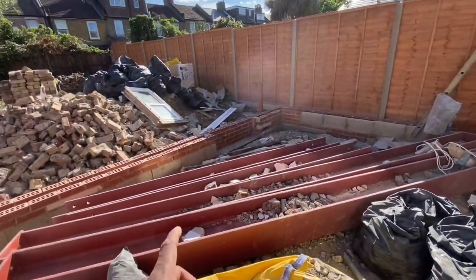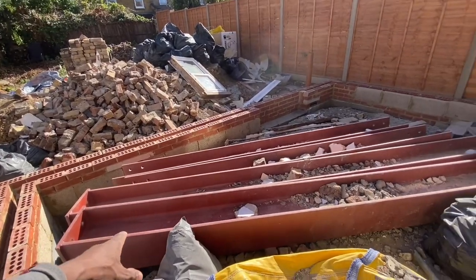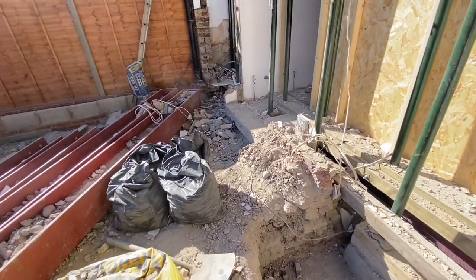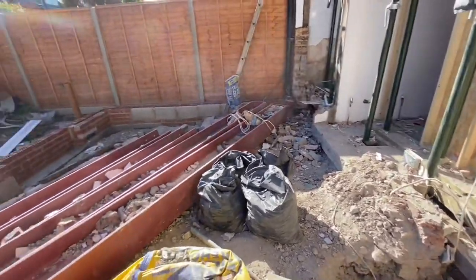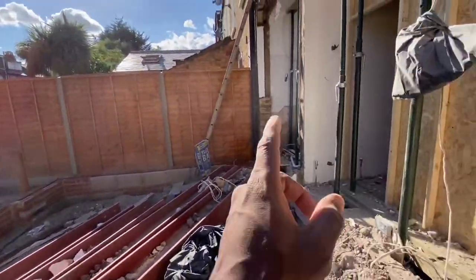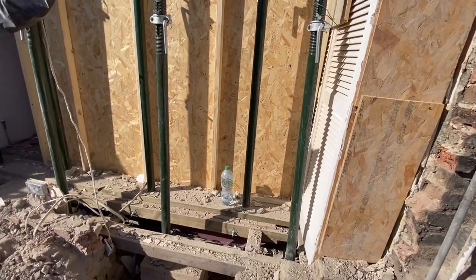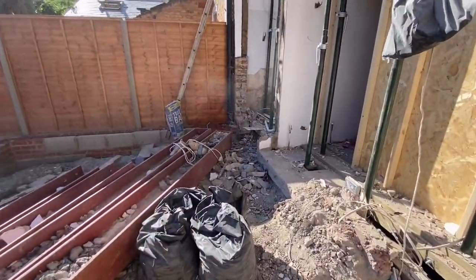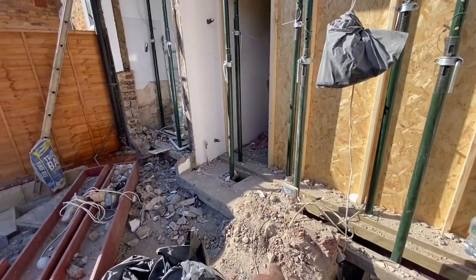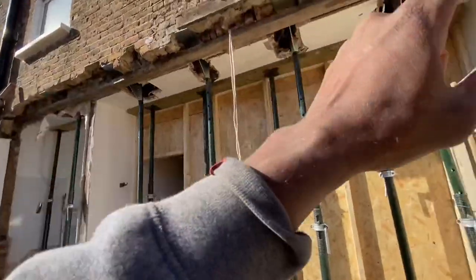The same goes for that last corner piece under where the bathroom window was. Once we dig that out tomorrow with the breaker and clear it all out, we're going to attempt - with three of us, MJ included - to shimmy this steel here and drop it down into the hole, support it underneath, and get it to the right height. Then we plan to move two of the smaller ones - one vertically over there, one vertically over there - bolt them to the bottom plate. Then the genie lift arrives and we shimmy another steel over, lift it up, and bolt it at both ends.